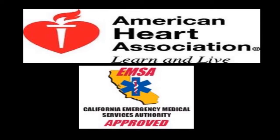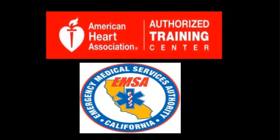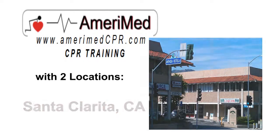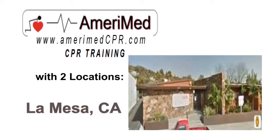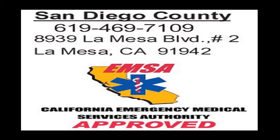Thank you guys so much for being here. I really appreciate it. Thank you.